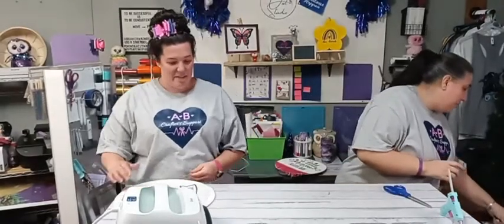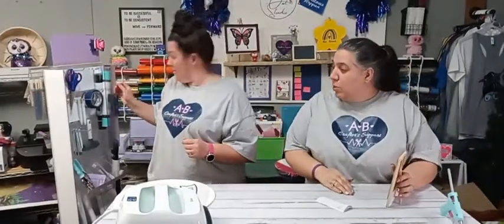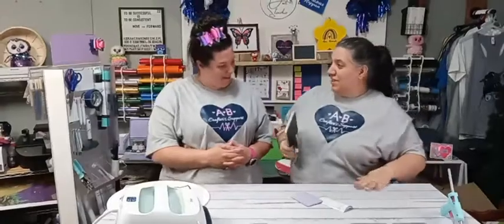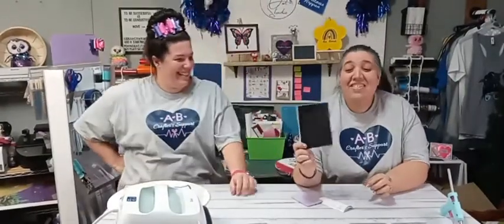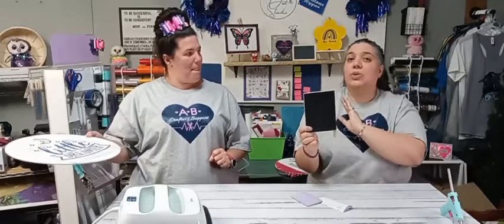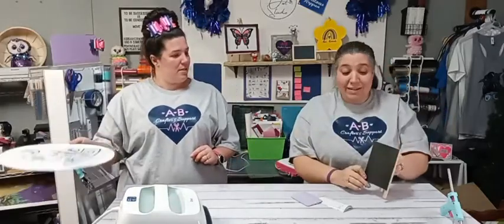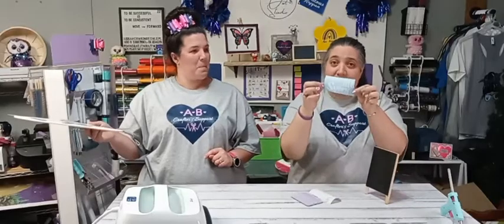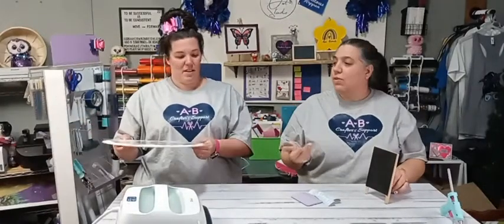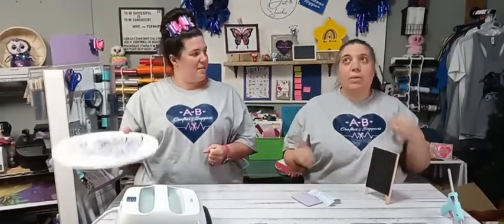We're going to move to another project — I wanted to talk about removable vinyl. These cute little chalkboards are at the Dollar Tree and Family Dollar — they're so cute. You could use these for anything: weddings, baby showers, or put them in your kids' rooms for days till summer, especially if you have little ones. It's so important that they learn to count backwards as well as forwards. Or maybe you're counting down to Disney, the beach, or Christmas.